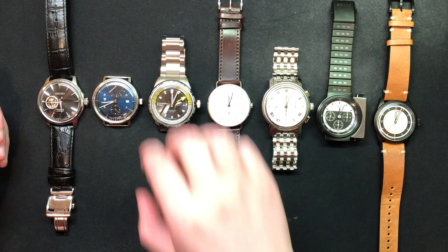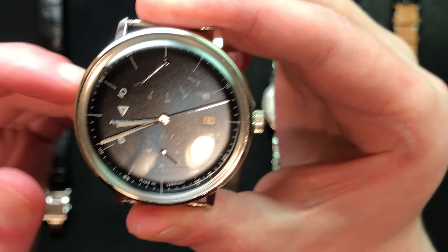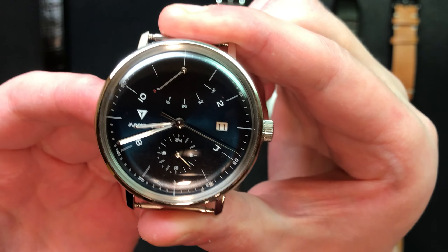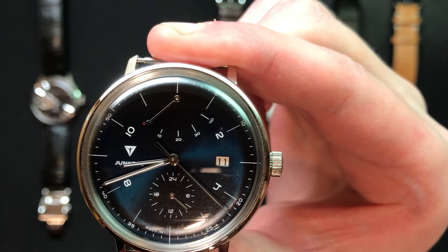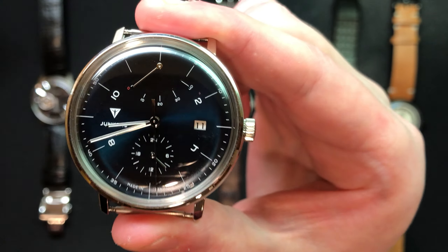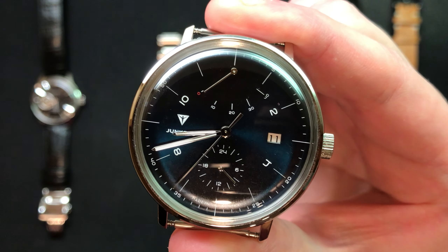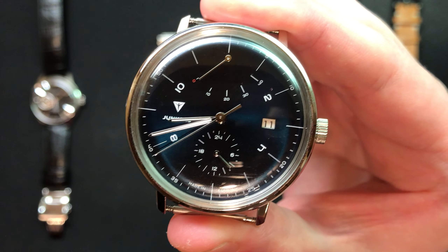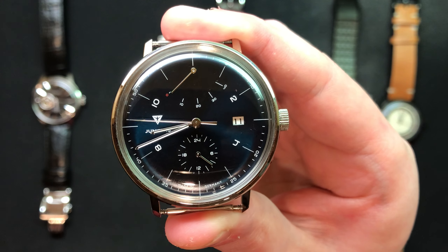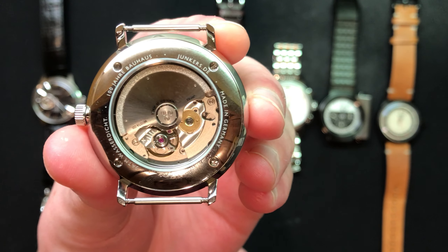The next watch is a gift from my parents — I'm actually waiting for a new strap for it. This is a Junkers, or Junkers for the Germans out there, 6060-5, 100 Years Bauhaus. I really like German-designed watches. They call this Bauhaus-inspired design from the Bauhaus School of Design in Germany. It's just a very beautiful watch. I love the dark blue dial and the way it plays with light. It also has a 9000 series Miyota movement — very reliable, I really don't have to get it serviced much at all.